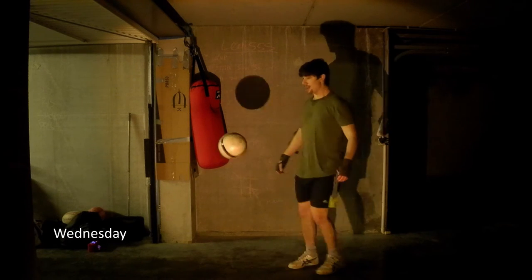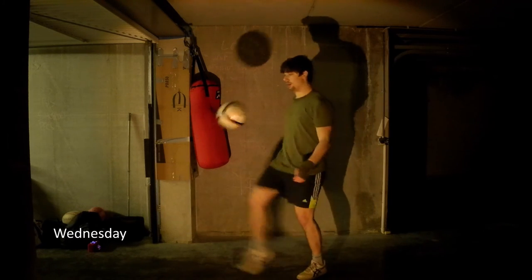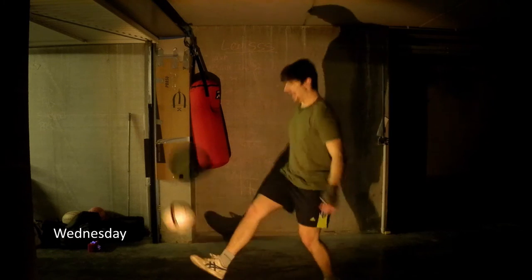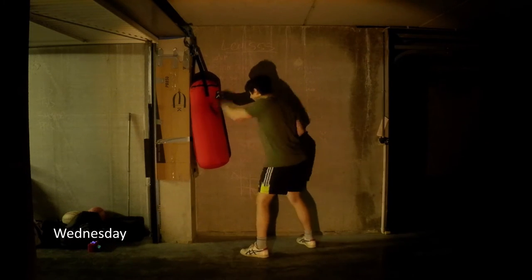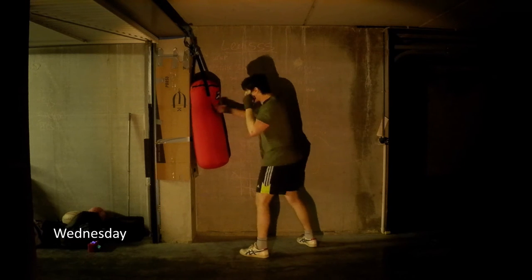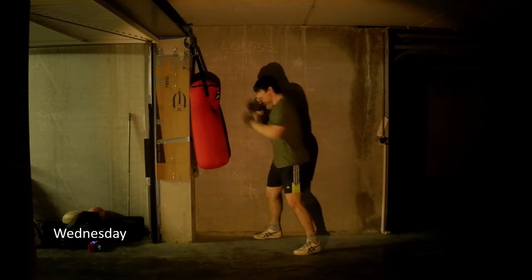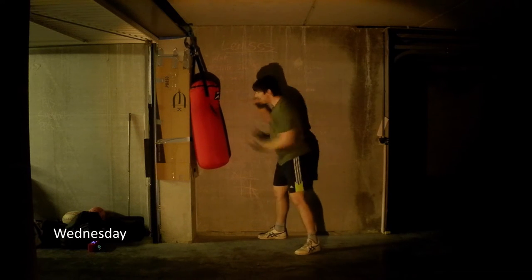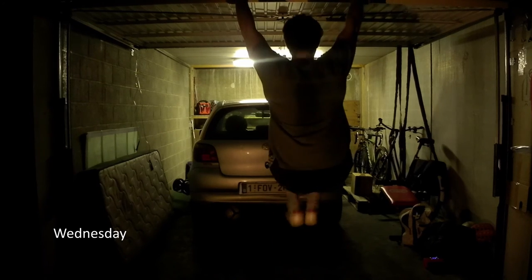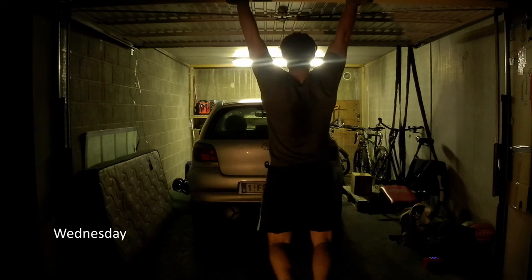Here I incorporated some juggling with a football because I hadn't done that in a long time and it just felt right. In the boxing sessions I will change variations, speed and tempo of the punches, which is what's been pictured here. To finish the boxing session I again did hanging leg raises.